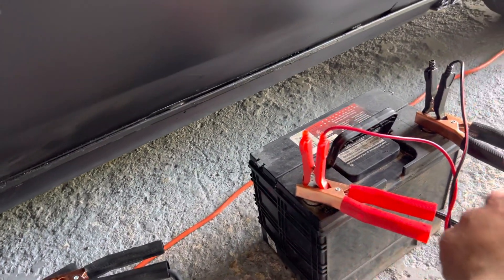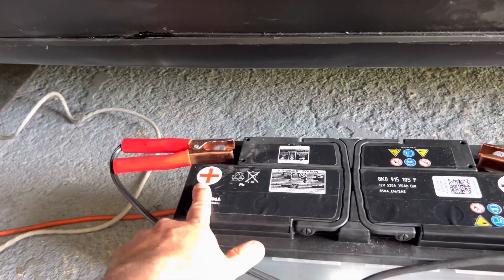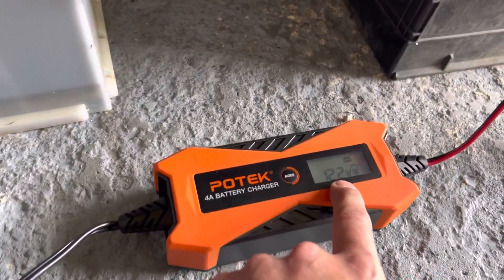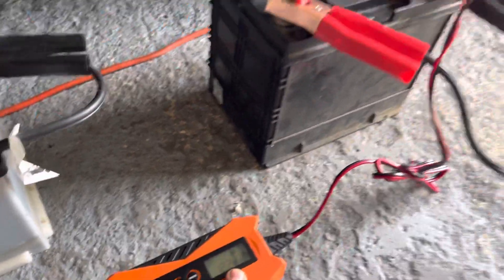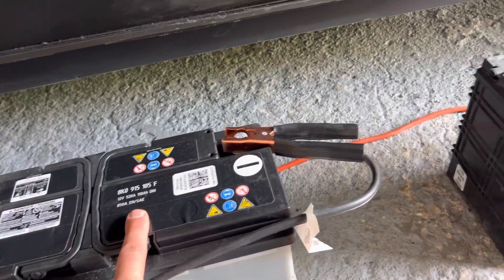Go ahead and hook them up together — hook up the negative on there, then the negative on here, then hook up the positive and the positive on here. After you do that, you're gonna need to get yourself a charger. A small one is fine, or any type of charger will work, as long as it gives you a reading. Then go ahead and hook up the battery charger to the good battery — don't hook it up to the dead battery.